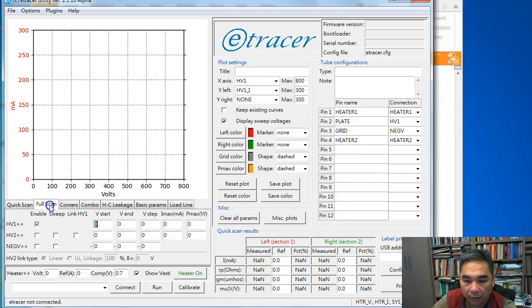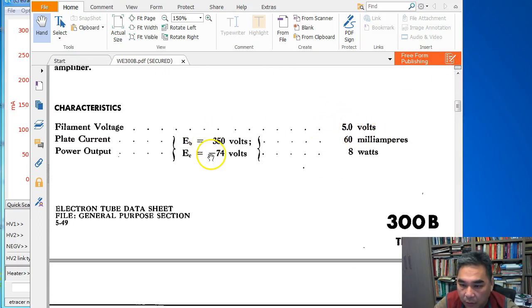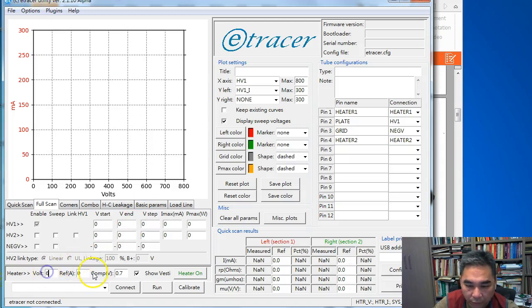Now we are ready to configure the plot settings. To configure the plot setting, we usually want to align the plot setting with the full scan range. Before we do that, we need to configure the heater supply voltage. From the datasheet, the heater is 5 volt DC, and the reference current is 1.2 amp. So we enter 5 volt and 1.2 amp. The compensation value we leave at the default setting of 0.7 volt.